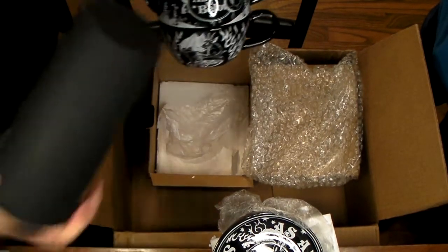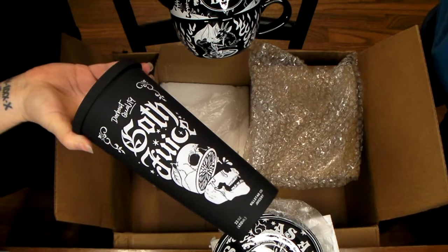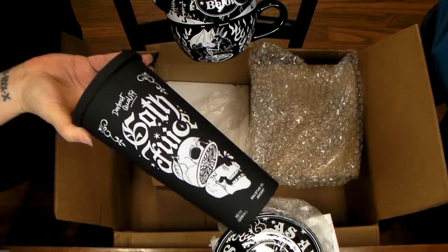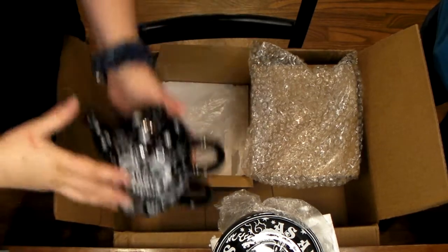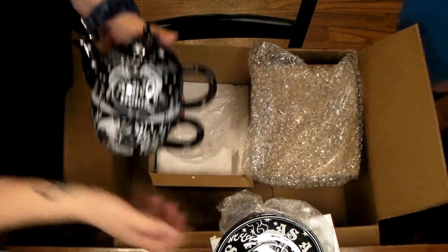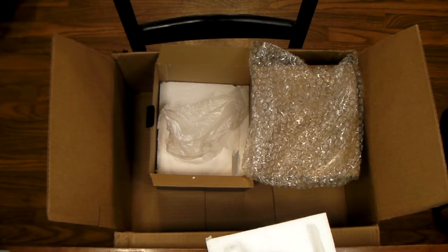Once we get the new mug in, we'll take a picture and insert it at the end of the video so you can see the mug we actually ordered. A lot of this was on clearance. Let me get Killer up here — let me move this so he doesn't break it — and we'll get him up and show him his cuteness.